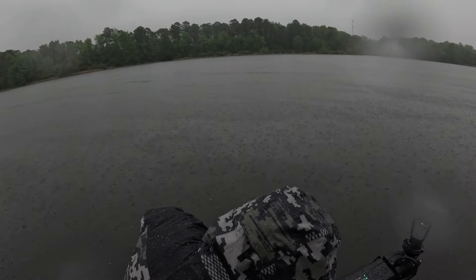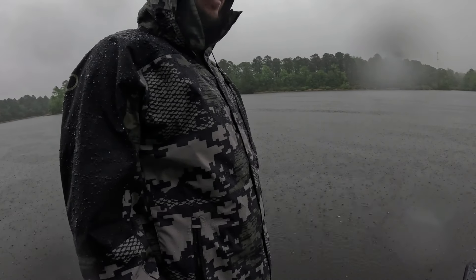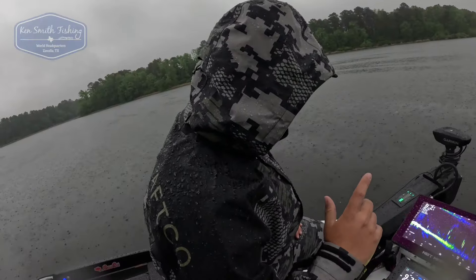So two things are keeping us from fishing — work and lightning. And I don't like either one when I could be out here throwing a frog. I get a sense you'd probably get your string stretched today. No doubt out here around this lake — a lot of bank line grass, I could frog all day out here.